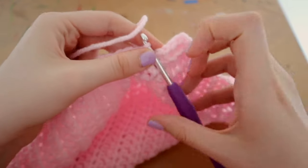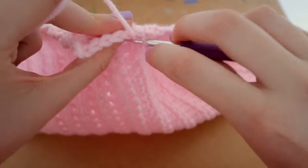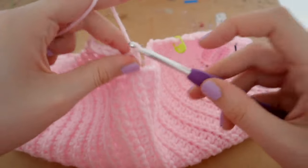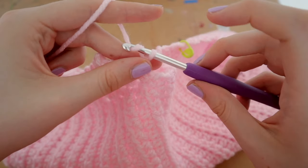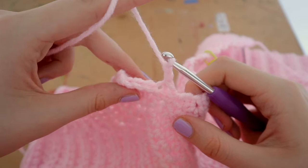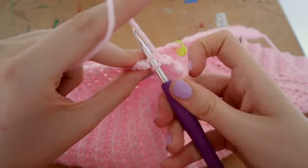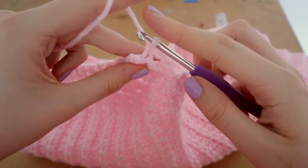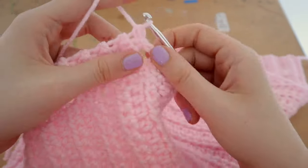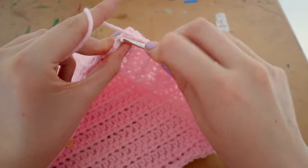Start with one back-loop-only single crochet into the first space. For spaces two and three, skip them but chain two. Skip the next two stitches — don't put anything in there. Then into the next space do a normal back-loop-only single crochet, then another to finish off the row. You can see a little hole is created — that's your buttonhole.